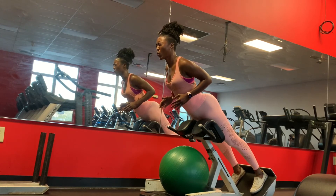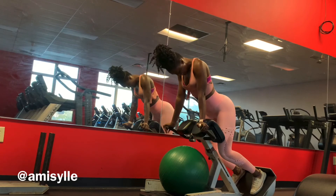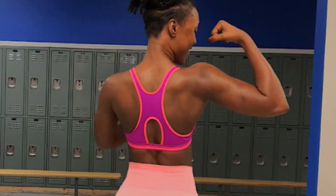I appreciate you guys watching. If you like this video, please don't forget to like, subscribe, and comment, and let me know what type of workout you want to see next. Thank you guys. And yes, my back is hurting and I'm doing the pain dance.